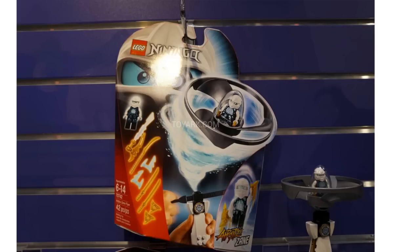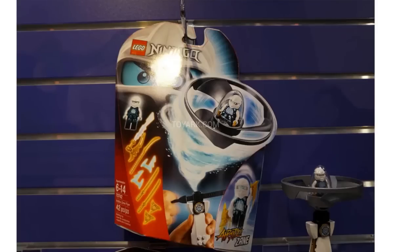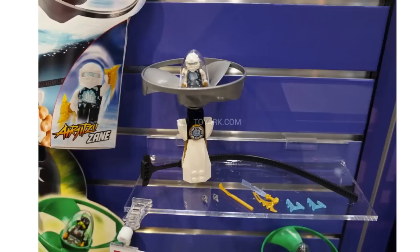Next up we have the Air Jitsu Zane, which — I mean Zane is my favorite ninja, he always has been. So I think this is probably my favorite Air Jitsu flyer as well. He's got the silver flyer — he's the titanium ninja now. And it's interesting that they're bringing back the elemental blades from 2013. There is Zane, and another close-up of the set itself. He has ice skates which is kind of funny.